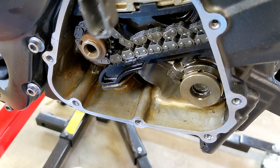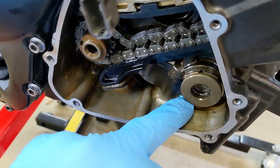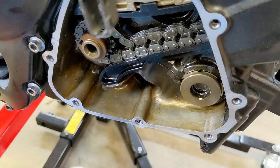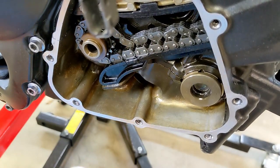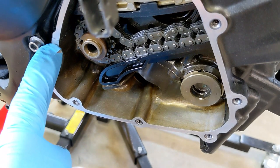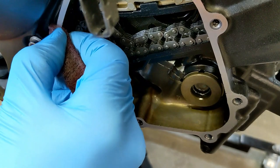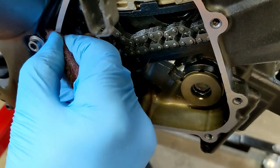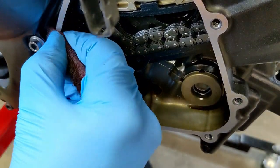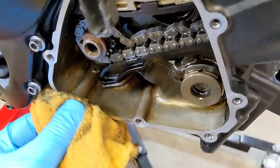I have the gasket area pretty much cleaned up, but you've got to be careful — some of the stuff fell down in here so I need to make sure that's out of there. I was able to get most of it off with that exacto blade, but there were some spots. I just took a little scotch brite and a microfiber and was able to get that last little bit off. That looks good.